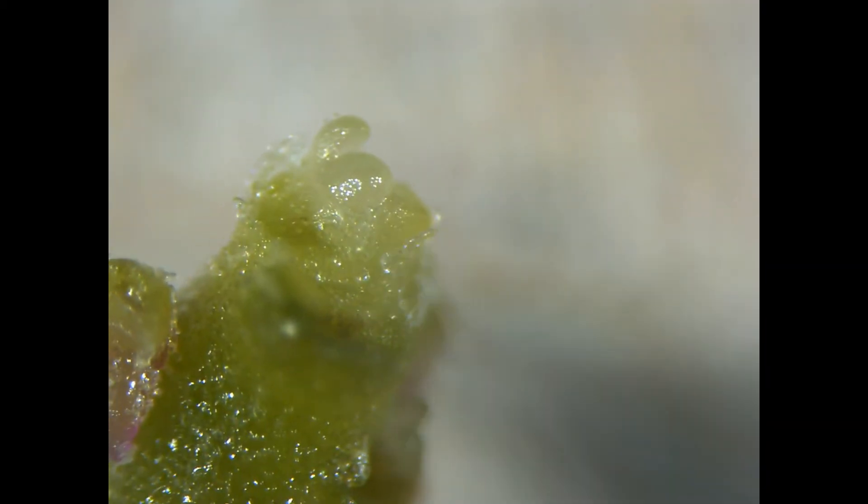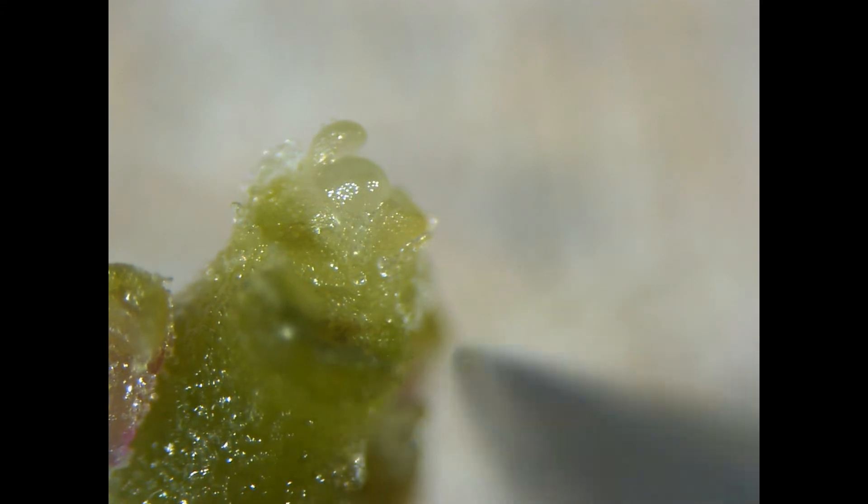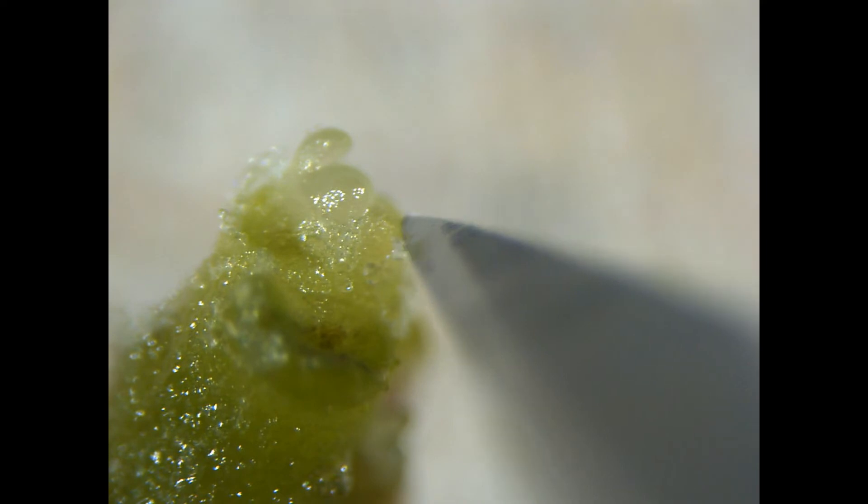Sweet potatoes are unusual in that it's possible to excise just the dome if you want to — it's usually about 0.1 millimeters. But when you include a few leaf primordia, the survival increases and it's usually small enough to exclude the virus.